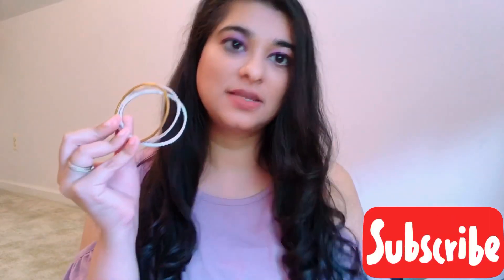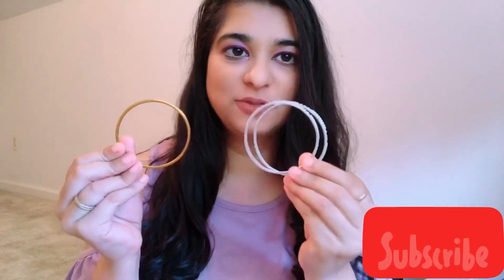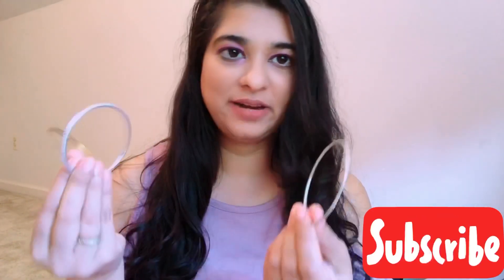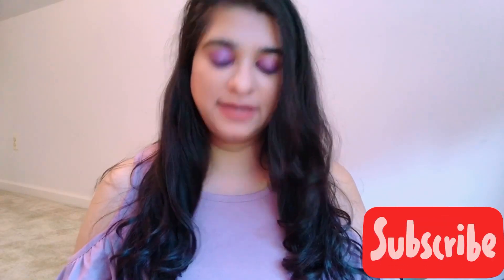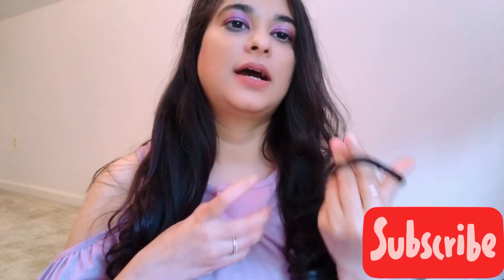You just need rubber bands — we all have rubber bands at home — and jewelry like bangles, which we all have because we wear them all the time. So first thing we need is this bangle. I'm going to place it here.